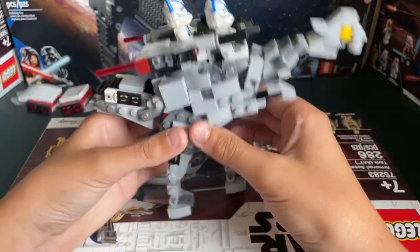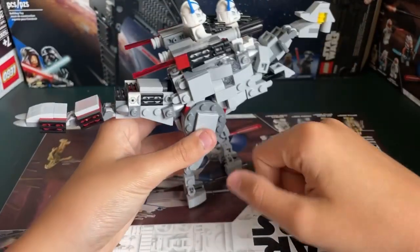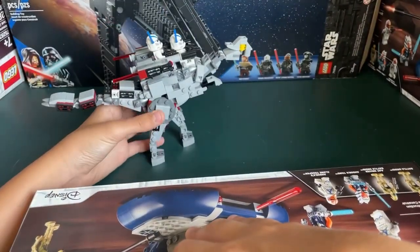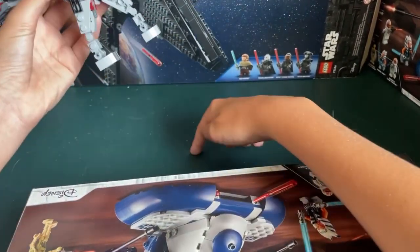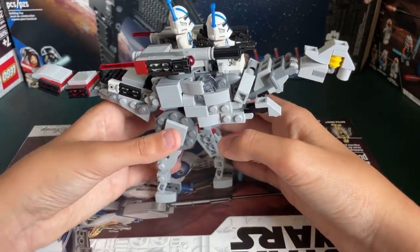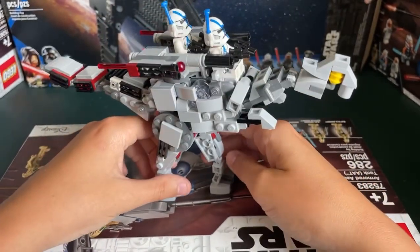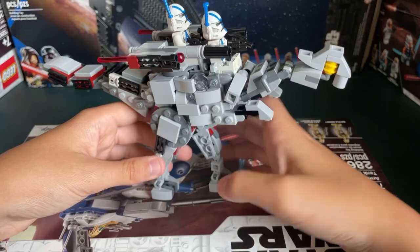You're probably wondering why I'm reviewing this on top of the AAT box. That's because my table doesn't do it justice — it's just really crap with how it is. So I'm doing it on top of this box because it would do this build more justice. As you can see, it's similar to the Velociraptor, but it's very mechanical and everything.